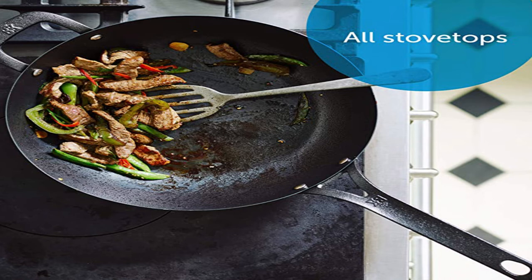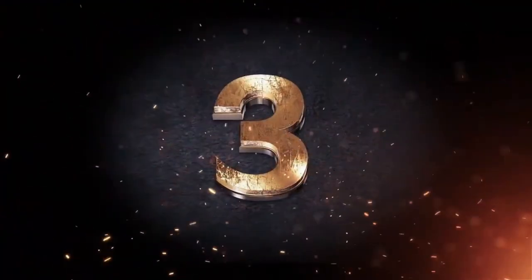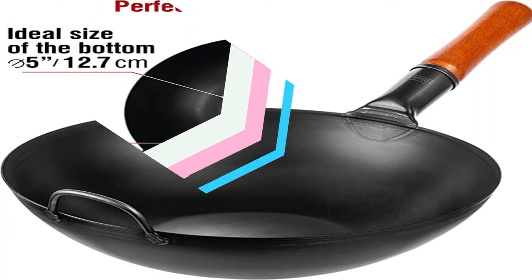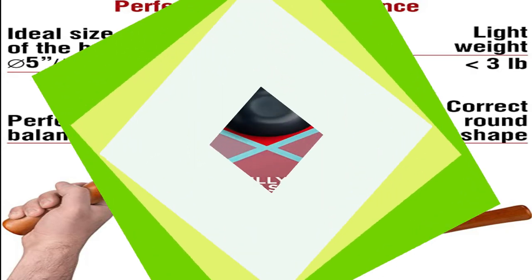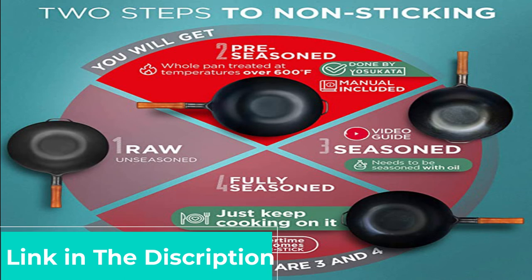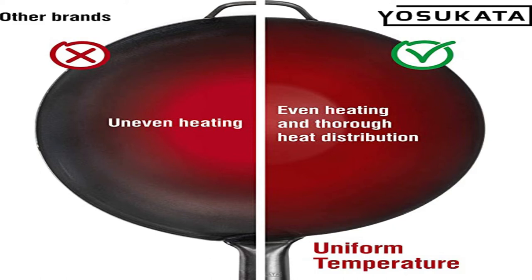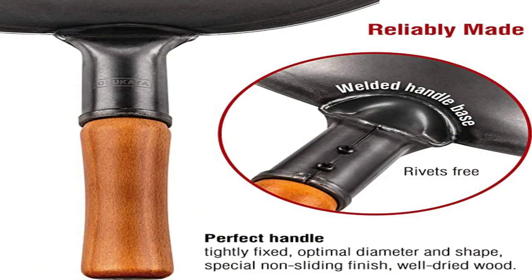We'd also note that this wok does not come with a lid or any other wok accessories. Chef and contributor Wilson Tang recommends an aluminum dome wok lid. If you plan to steam anything in your new wok, you'll need a lid. Many of the woks we tested come with their own lids, but just as many do not. Lids are available online for purchase on their own — just make sure the one you pick properly fits your wok. Unlike western cookware, a wok lid rests just inside the pan, not on or over the edge.